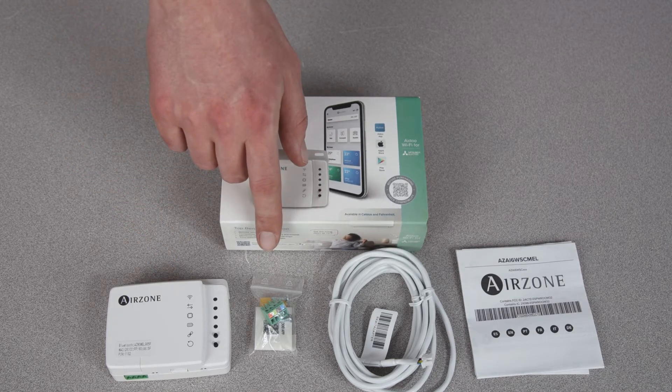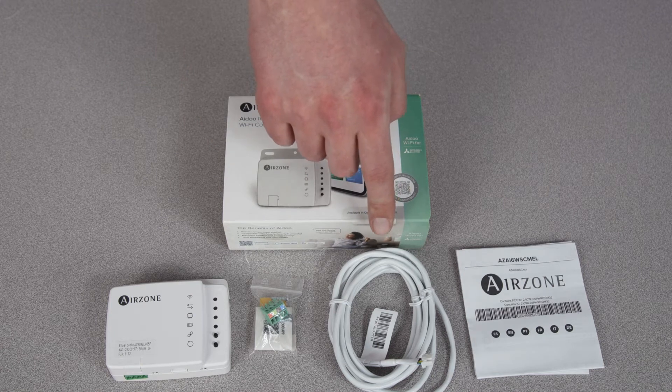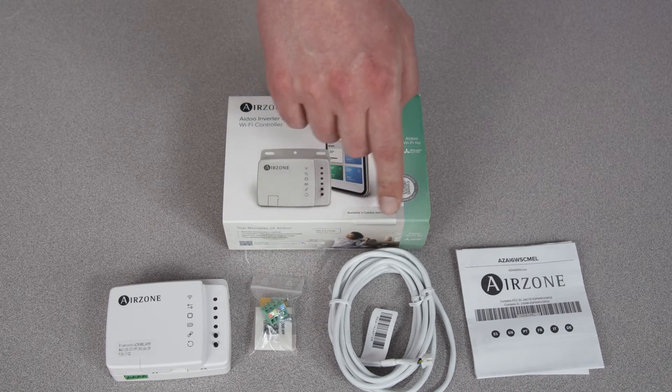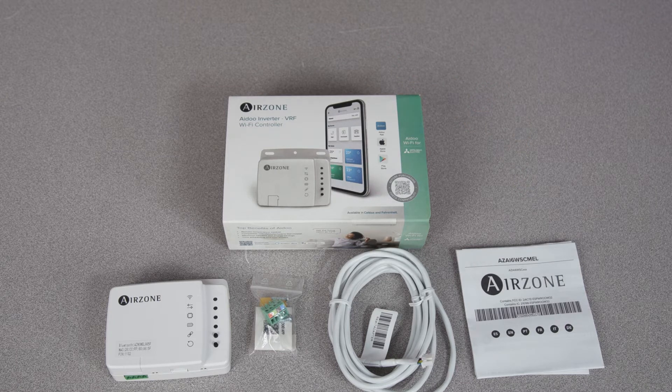Next you have mounting screws and tape. Next we have a manufacturer-specific communication cable and your install manual. Now watch the following video to see how easy it is to install.